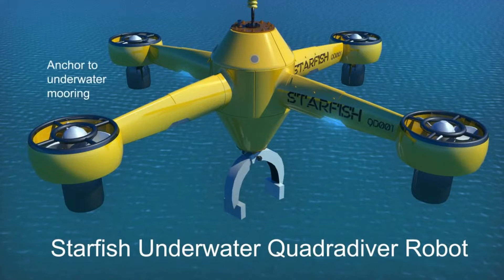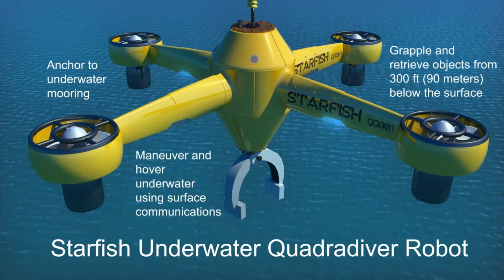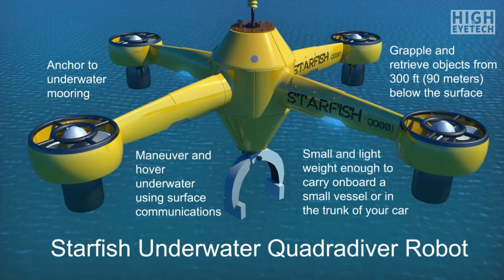Starfish is an underwater quadri-diver robot that can search, grapple and retrieve objects from up to 300 feet below the surface. Starfish can be used to explore the underwater realm, retrieve items lost overboard from your boat, and even anchor a boat to an underwater mooring.